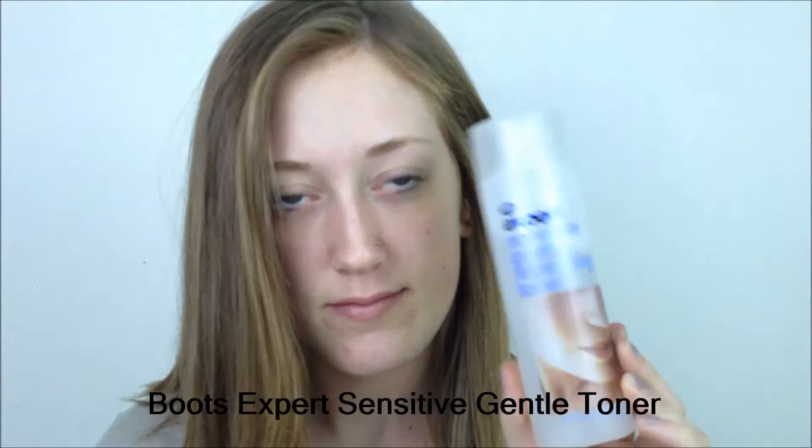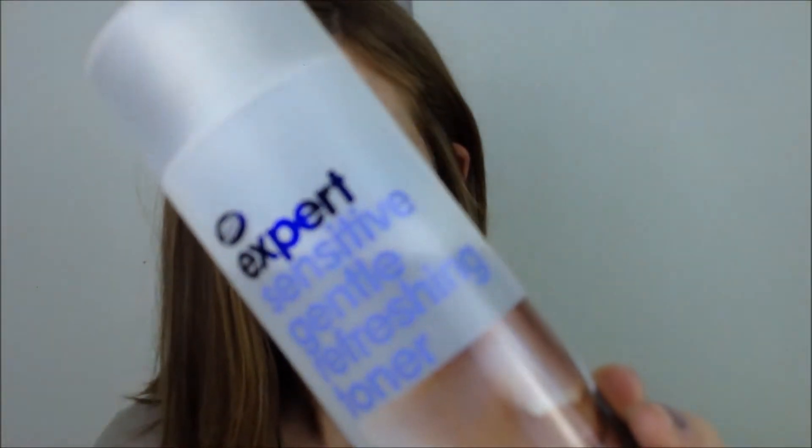Hi there everyone! First I started with the Boots Expert Sensitive Facial Toner. Then I moisturized my skin with the Pond's Dry Skin Cream. Next I put some Benefit Porefessional on to minimize my pores.